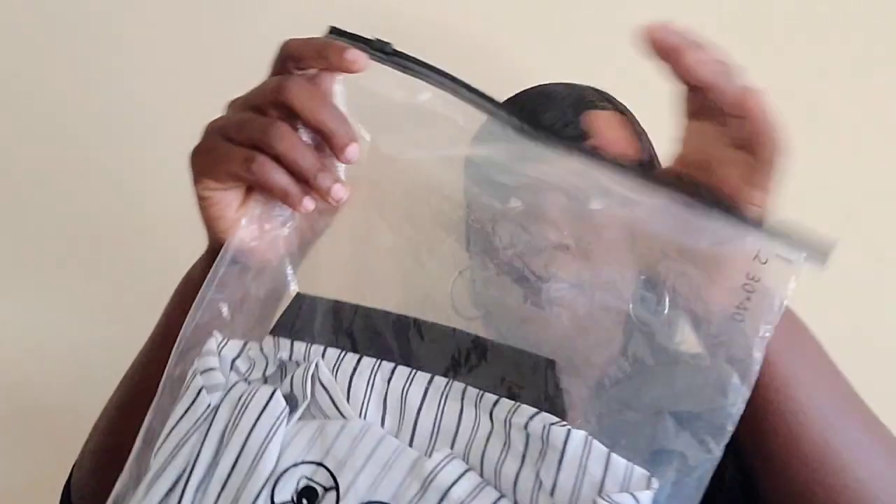Alright y'all, let's get into the haul. I'm going to start with Peewee's stuff because I didn't see much in his style. He just got a couple of things. I told him we'd have to go to Burlington or something because he finds stuff he likes there — but this is just Shein. So this is the boys stripe letter graphic baseball neck shirt and I got it in size 13/14.